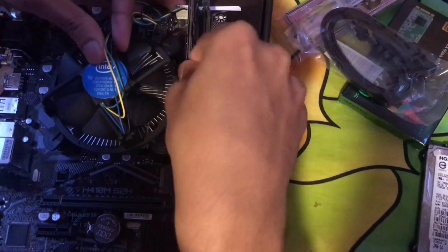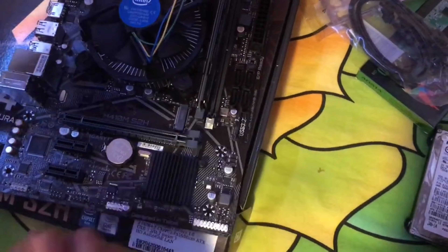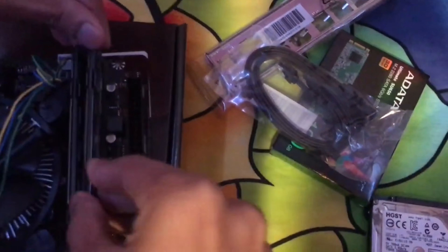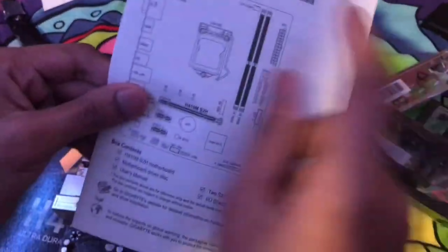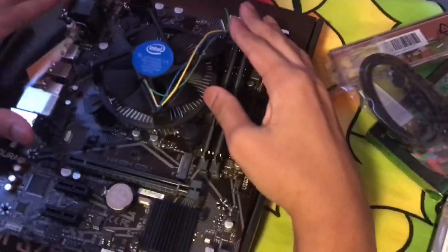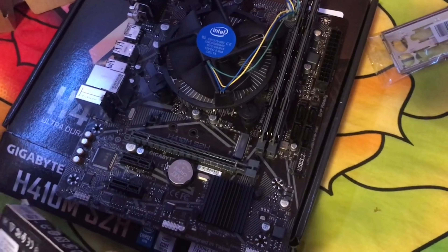Line up the RAM and press it down — the clips will snap back into place. Do the same for the second stick. Check your motherboard manual to know which slots to use if you have four slots. Now we have the RAM and CPU installed, so we're going to move on to the M.2 drive.